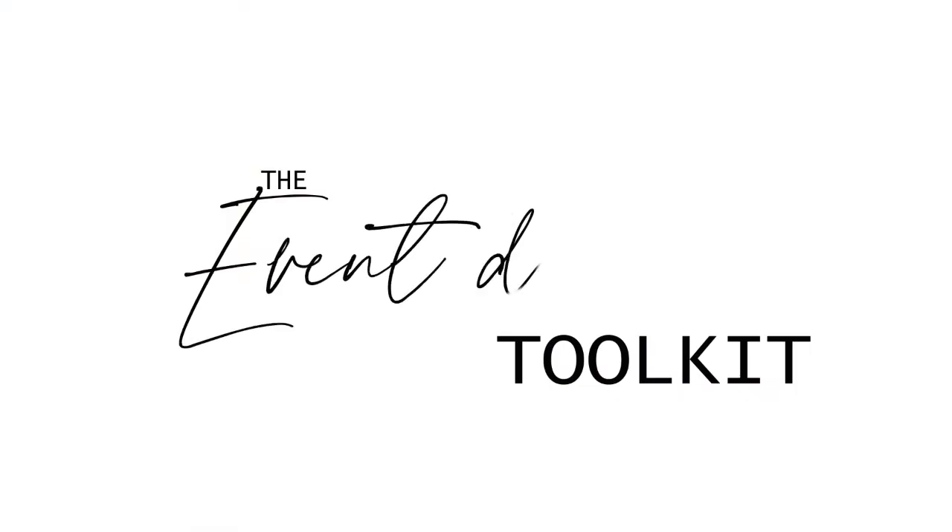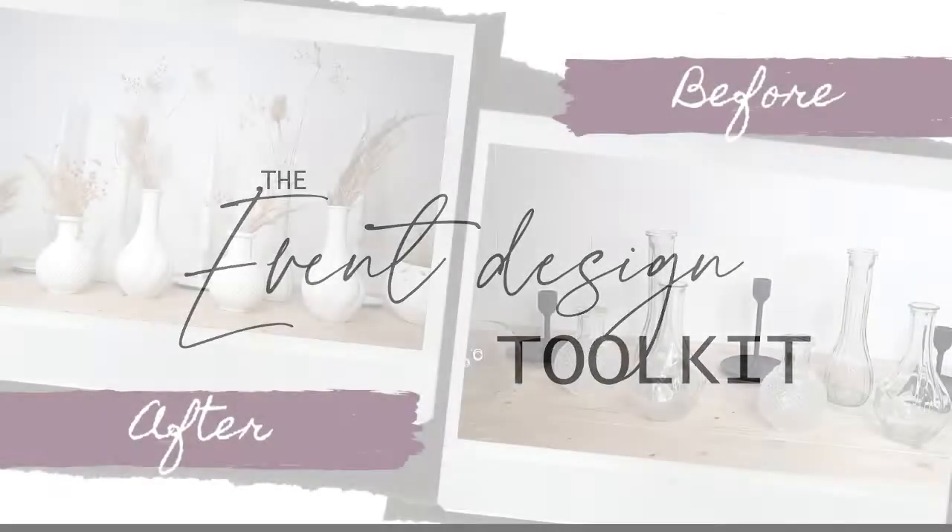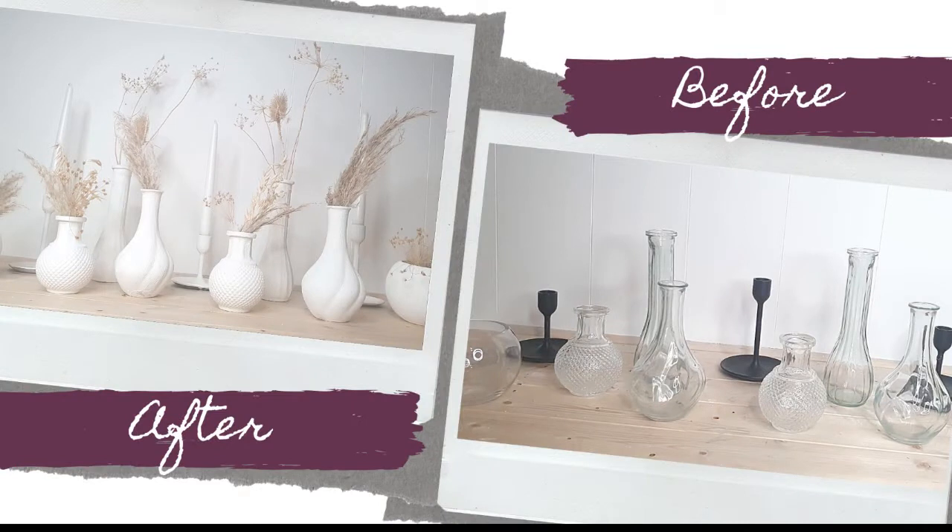Hi and welcome back to the Event Design Toolkit YouTube channel where we help you design brilliantly crafted and lovingly curated DIY events. I am so excited about today's video — we are bringing you the huge Instagram trend: trash to terracotta.